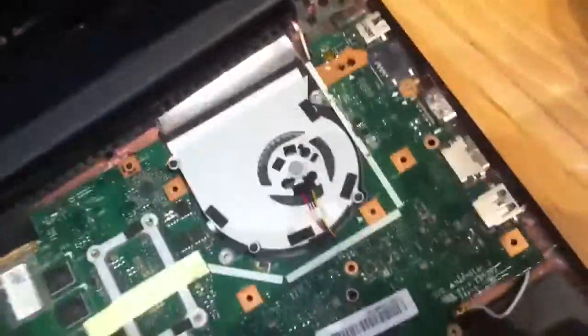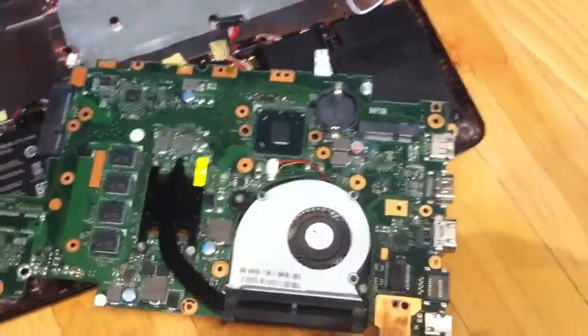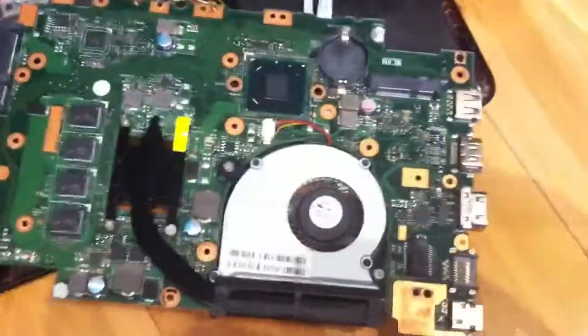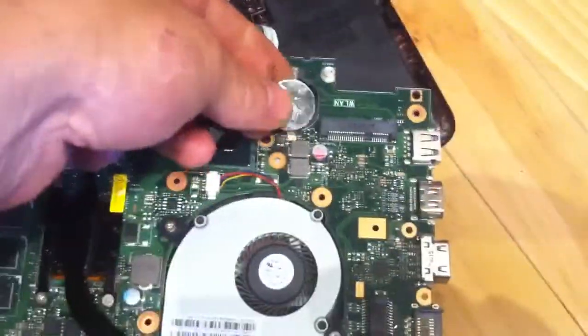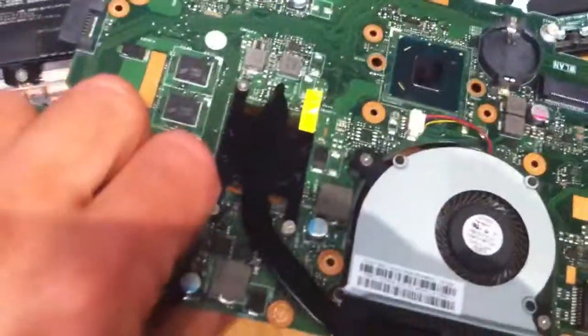This is basically the whole board, the whole shebang right here. On the underside, there's the processor and a coin cell to retain memory. Of course the CPU is soldered directly in - no socket.